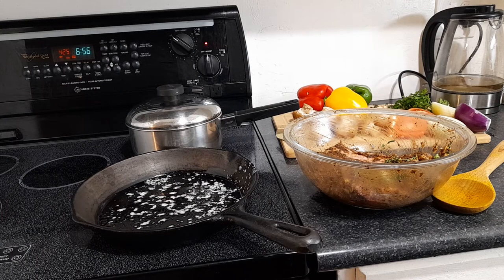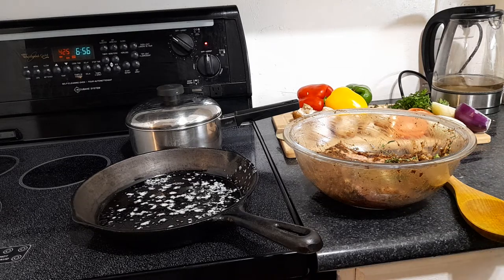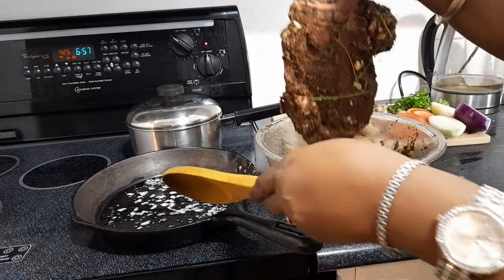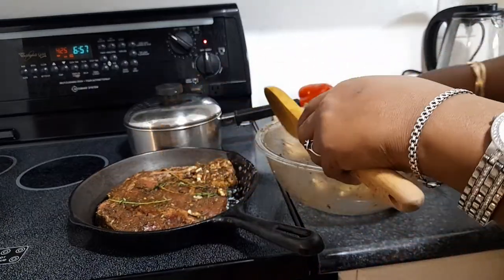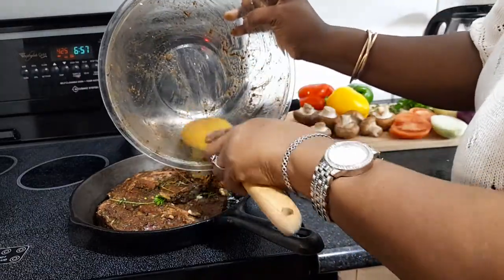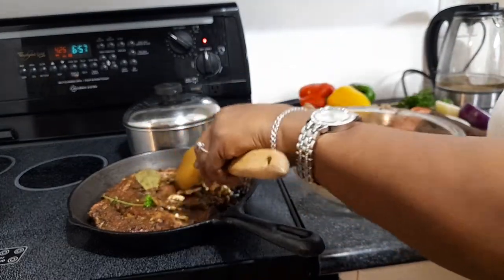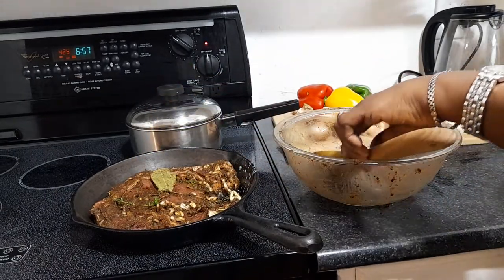Okay guys, we're back. The steak has been marinated and we're gonna put it in the oven. I'm using my cast iron skillet to do it in the oven. We're gonna add a little bit of butter inside. Right now I'm putting in the bay leaf and garlic. When it's almost through, I'll add the mushrooms and onions. We're gonna let it cook a bit first, because we want everything to be crispy and nice.